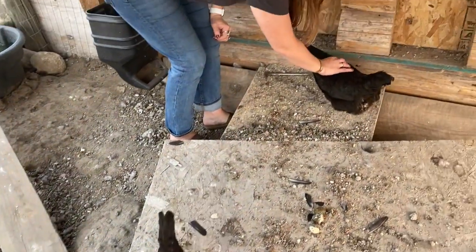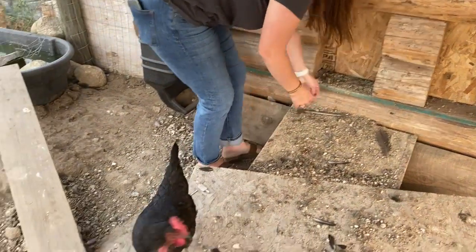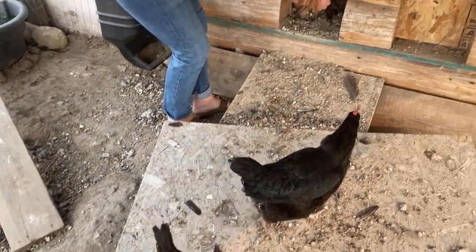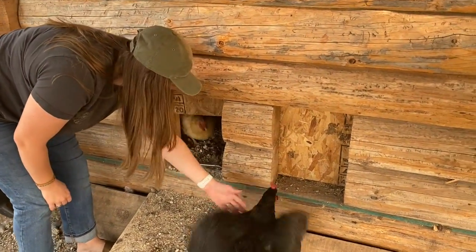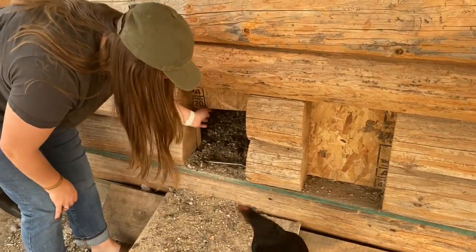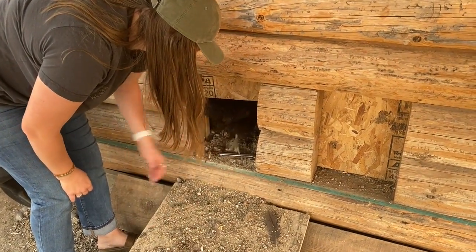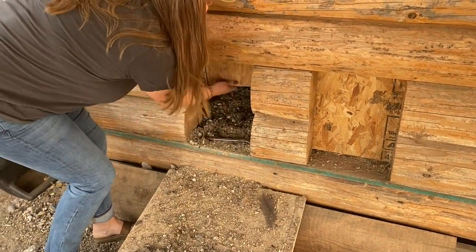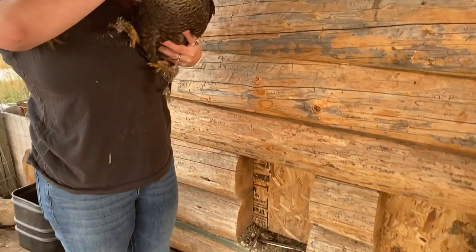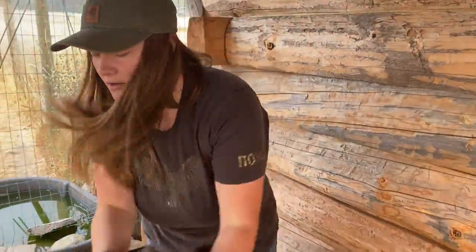This is the friendliest chicken right here, she's my favorite. Notice how she doesn't run away from me. I think this is the one that I just clipped — I'm going to check though. Yep, this is that Olivager.